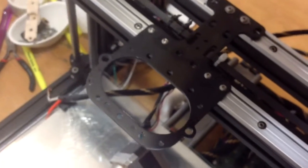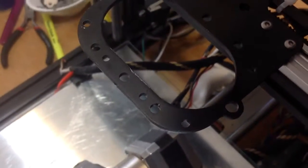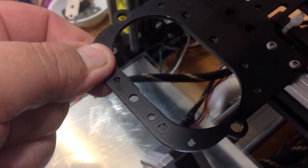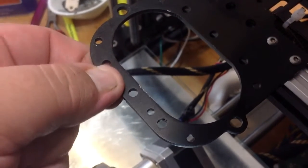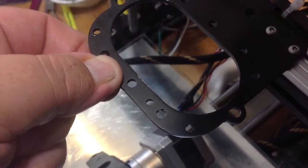Hey Kate, I've got a question about in-play on this particular carriage right here. There's a little bit of in-play side to side. Let me see if I can stabilize this camera here and show you how much there is. Hopefully that shows you what I'm talking about.